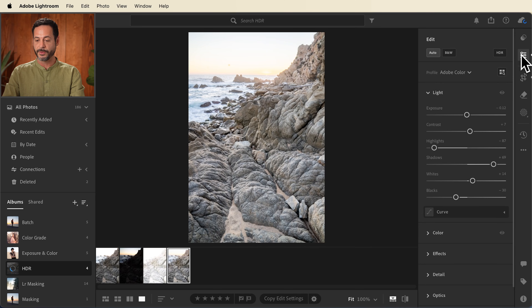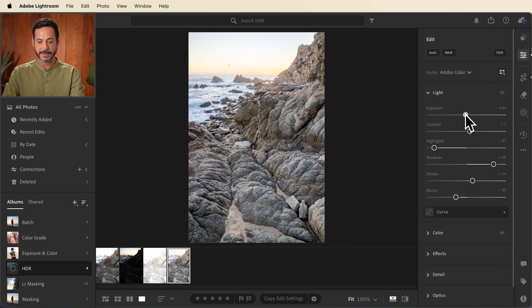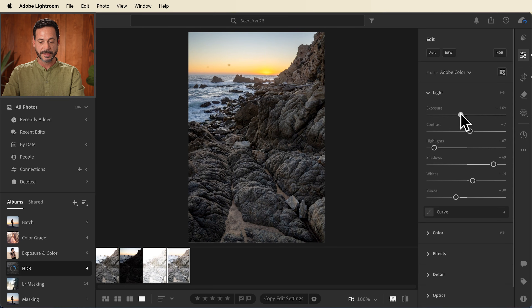We're going to go into our edit menu here, and I'm going to start by bringing our exposure down. As I do this, you're going to see immediately — look at all this beautiful detail we have in the highlights, midtones, and shadows. You can go in here and continue to adjust your settings if you want. We have a couple spots here on the camera.